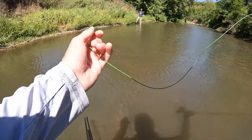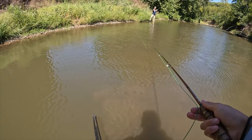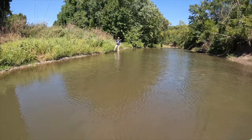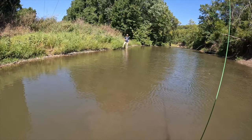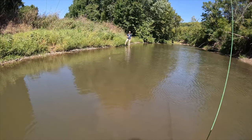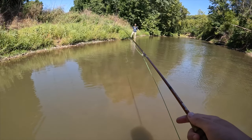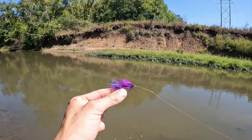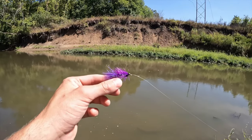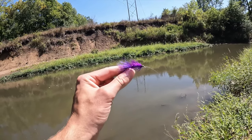Oh, I got snagged on a rock. Oh, did he eat it? Yeah, he's on it — oh no way, he snapped me off! You tied the knot on this one — that's okay. Dang, that's tough. Well, I didn't have any more gar flies in my box, so I just tied on a little purple woolly bugger. We're gonna see if we can catch either gar or maybe some other different types of species on this.